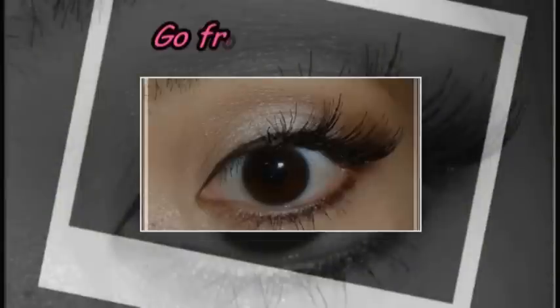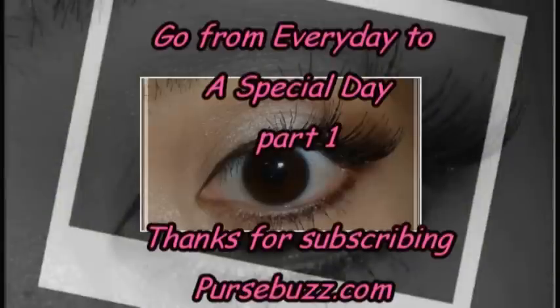Hi there! Welcome to PurseBuds.com. Today I'm going to show you how to do a complete bridal look using mauve colors, browns, and really natural tones, from start to finish. Get back, relax, take some notes, and if you have any questions, write them down in the comments and I will do my best to answer them.